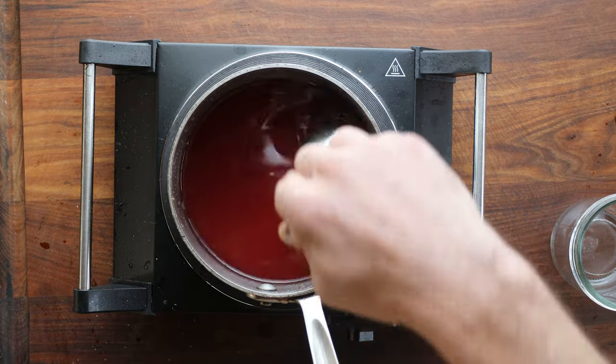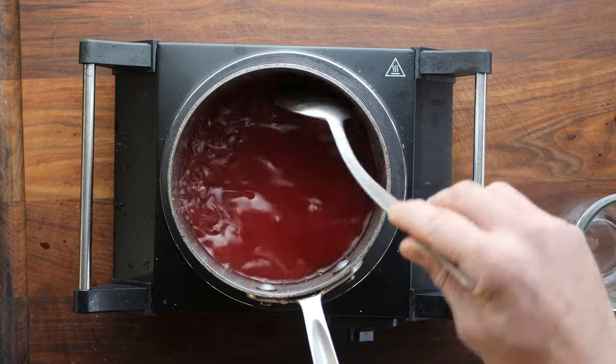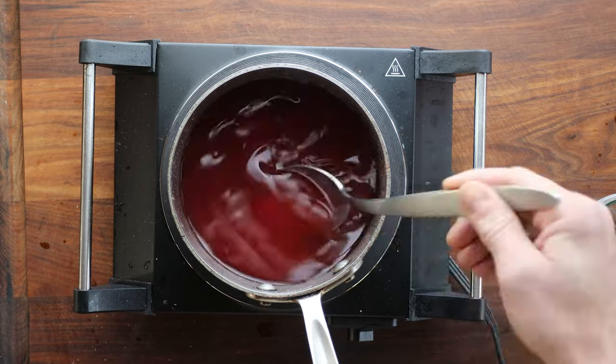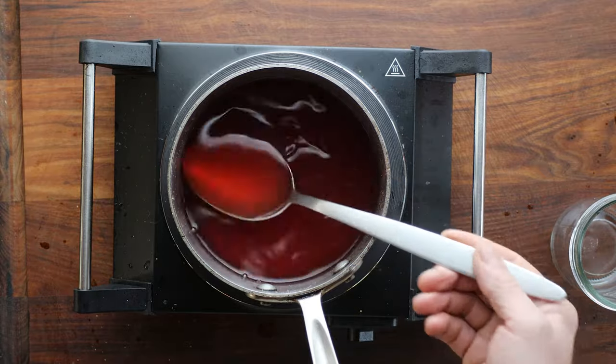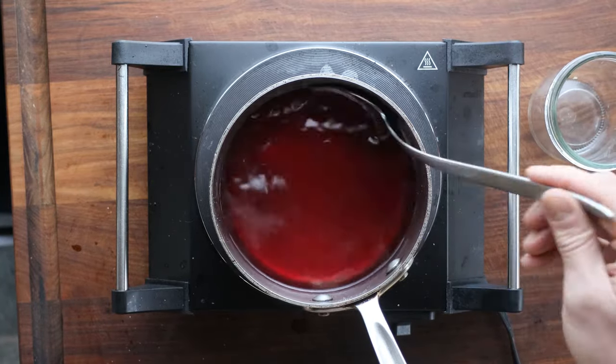Mix the sugar and the vinegar together, and then we just warm it up until the pan steams. I don't even worry about a specific temperature — if it comes to a simmer, that's totally fine, because we're just trying to kill the ferment here.